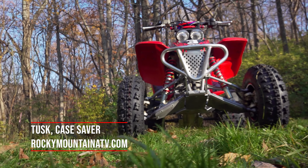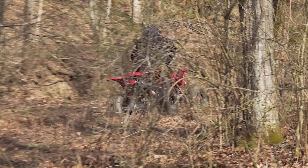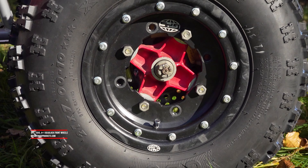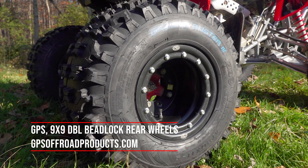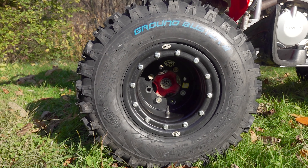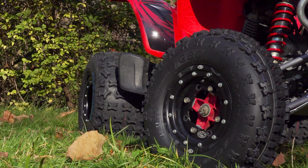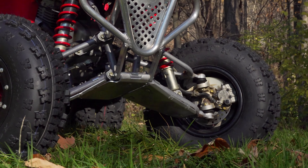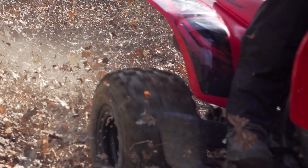Improving durability: while our stock wheels were still in great shape, in the event of a flat, beadlock wheels will allow you to limp back to camp with the tire still fully mounted. We installed GPS Victory Lock 10-inch single beadlock wheels up front, featuring a rolled inner lip for added strength. Out back, GPS 9-inch dual beadlock wheels offer an even higher level of added security. GPS wheels feature a dual bolt pattern working on both Honda's and Yamaha's, with either carbon or aluminum beadlock rings. They're constructed of specially heat-treated 6061 aircraft-grade aluminum with a 190-wall thickness on both halves for added strength, making them a little heavier but built to hold up to years of mindless abuse.